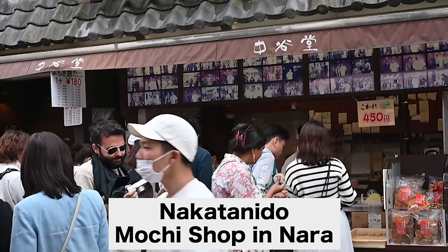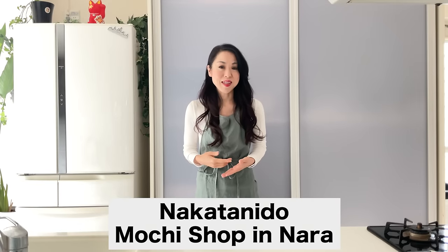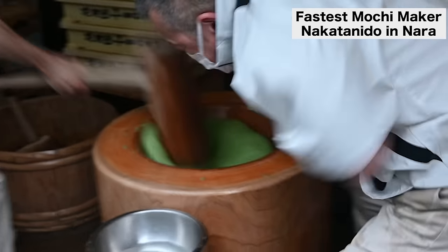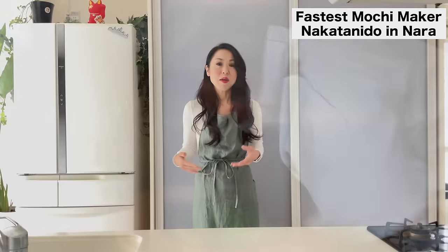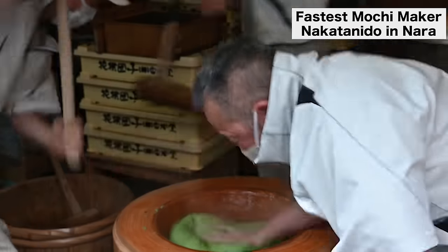Do you know Nakata Nido? The famous mochi shop in Nara where I live. I got a chance to watch very closely their mochi pounding and it was so amazing. I found out the mochi pounding show is not for entertainment but for the incredibly soft texture and melt-in-your-mouth mochi.